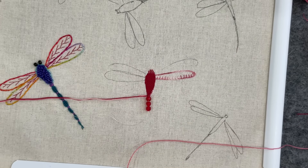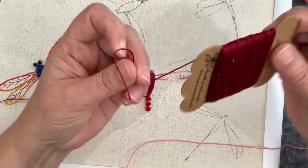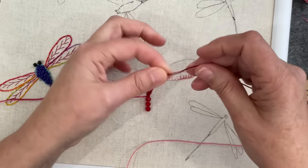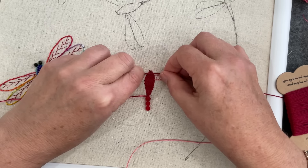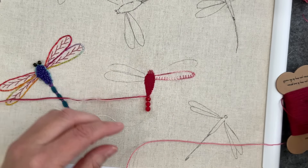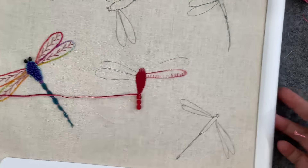Gosh, the light's not real good for you guys — it looks better here. I could satin stitch the top of his head in that and make it mounded, really build it up. So let's have a look at this pink.